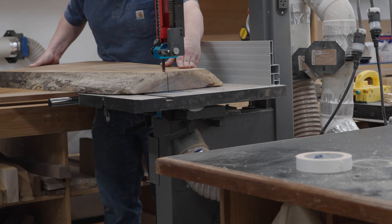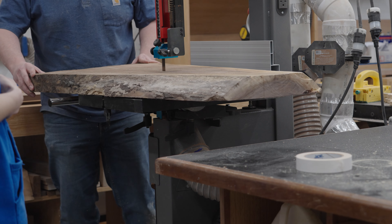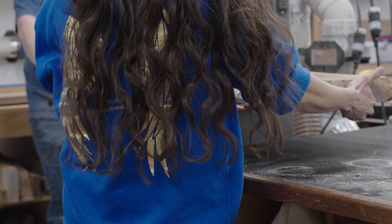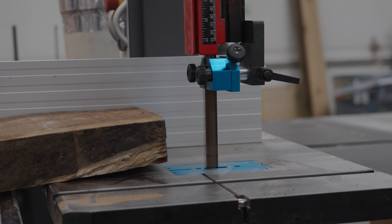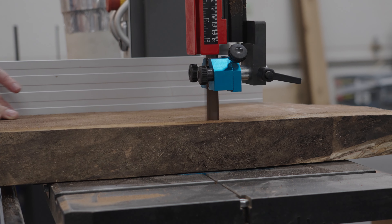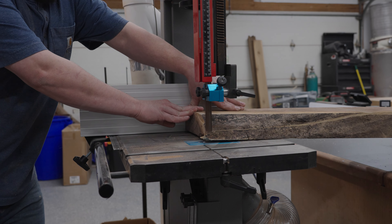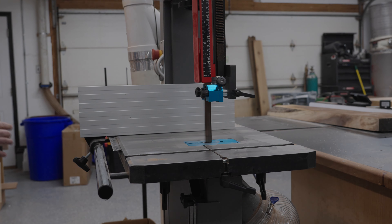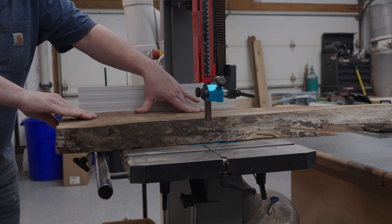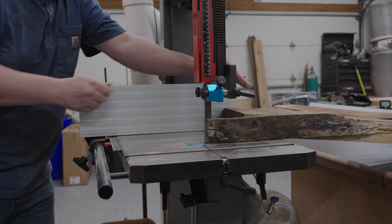Next up I'll be cleaning some walnut up for the legs. I'm saving all the pieces that will need my dado blade to do all at once so I don't have to constantly switch between my blades. I'm going to start by squaring it up on the bandsaw, then move it to the joiner. This stuff was in rough shape with a lot of rocking, so doing it on the table saw would have heavily risked a kickback. If you have a bandsaw it's a much safer option — if you don't, I would suggest making a jig on your table saw.